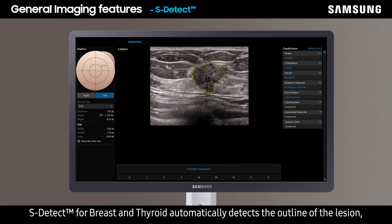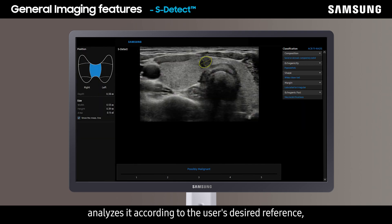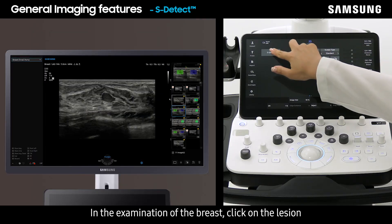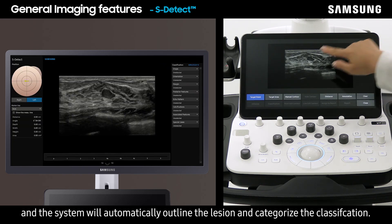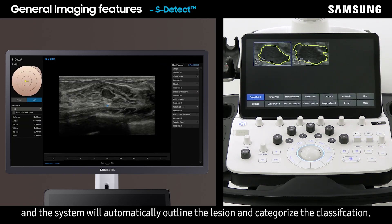S-Detect for breast and thyroid automatically detects the outline of the lesion, analyzes it according to the user's desired reference, and displays the character of the lesion. In the examination of breasts, click on the lesion and the system will automatically outline it and categorize the classification.